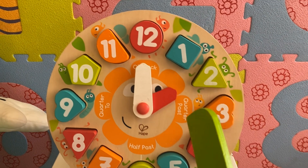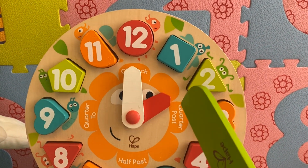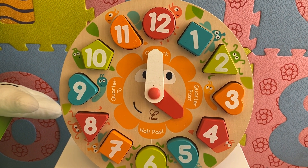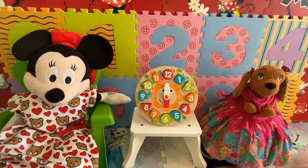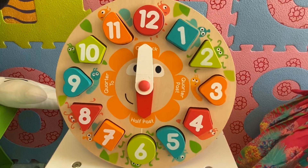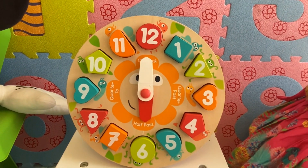Look, now the short hand is pointing to two and the long hand is pointing to twelve. So it's two o'clock. Now it's three o'clock. It's four o'clock. It's five o'clock. Mrs. Dog, can you tell us what time it is now? Yes, it's six o'clock, because the short hand is pointing to six and the long hand is pointing to twelve. So it's six o'clock.